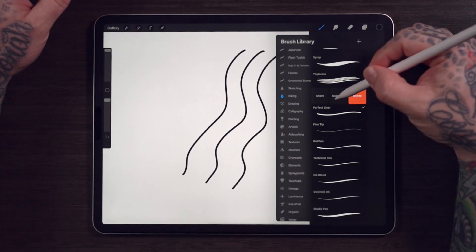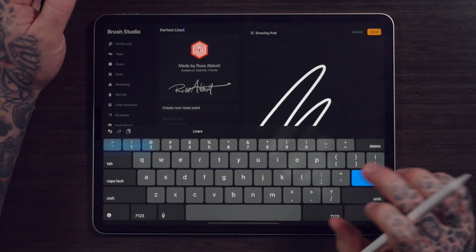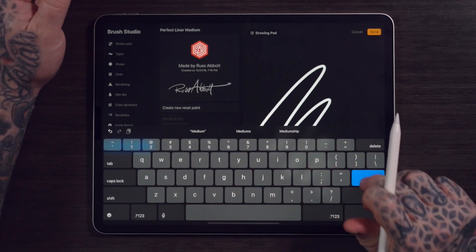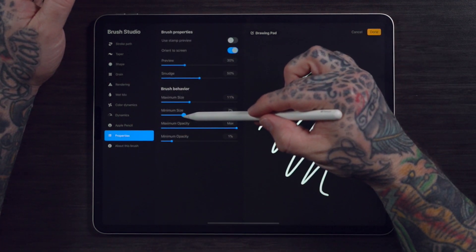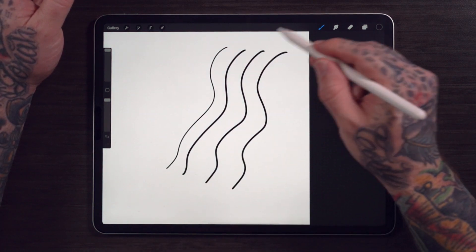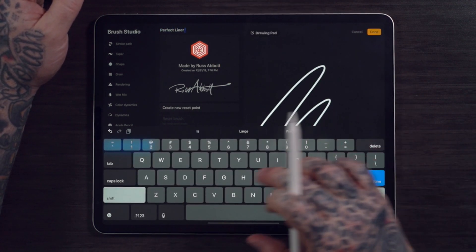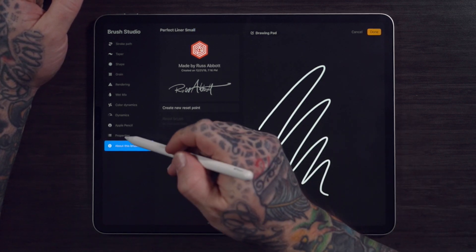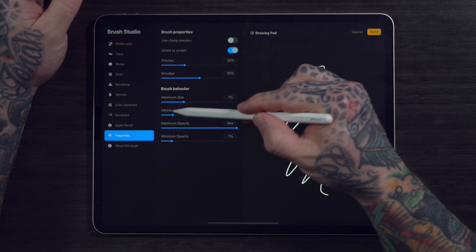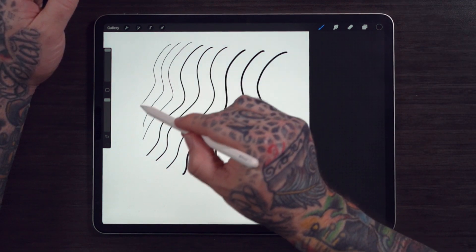I think we'll make a few more sizes that we can access later when we're doing our drawings. Swipe again, Duplicate, change the name — I'll call this one Perfect Liner Medium. Properties, let's lower it down a little bit. We were at 11, so let's go to 7. And here's our medium line — works pretty good. Let's try another one: Small. This time let's take it down to 3%.